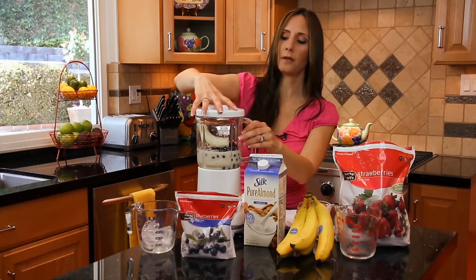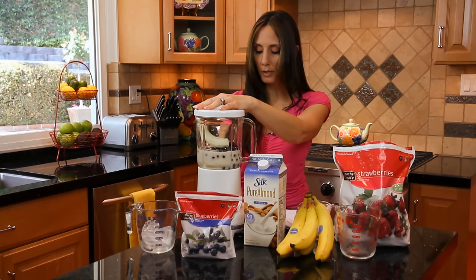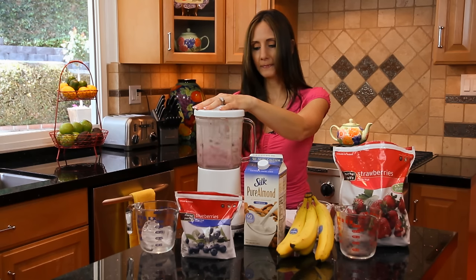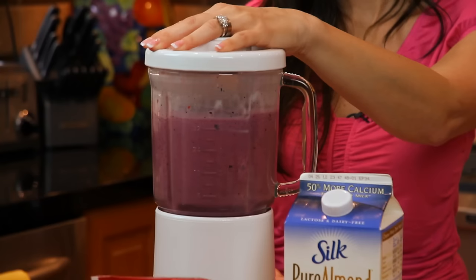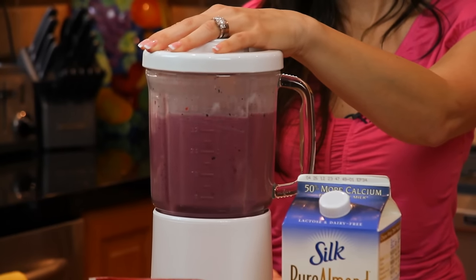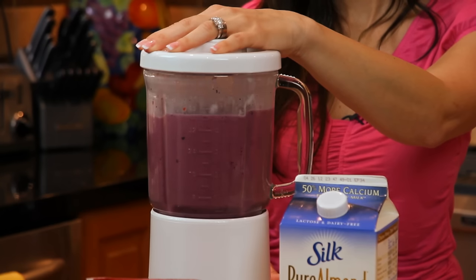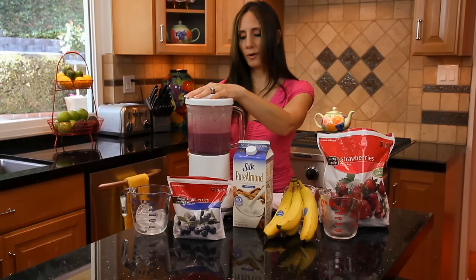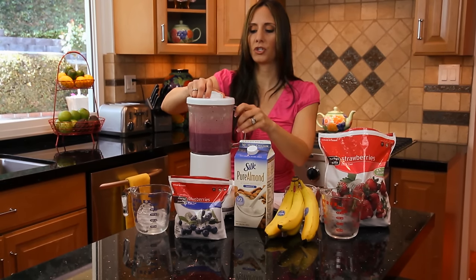And that's it — pretty straightforward. Throw the top on and now we are going to mix. You can put it on mix in the beginning, and here we go. About 30 to 40 seconds, depending on the consistency that you'd like. And let's check it out.